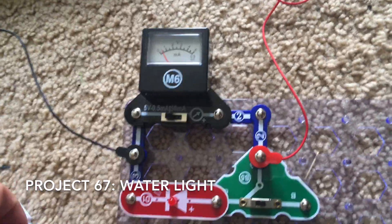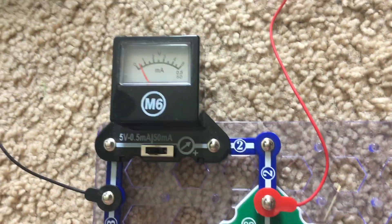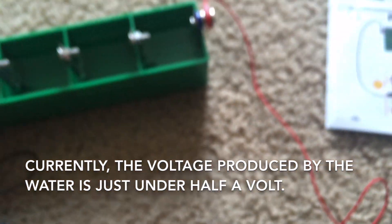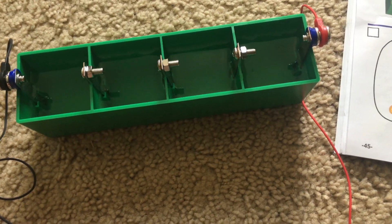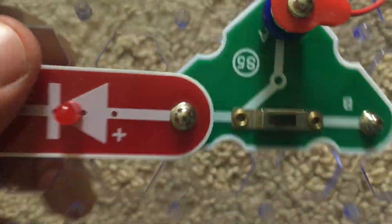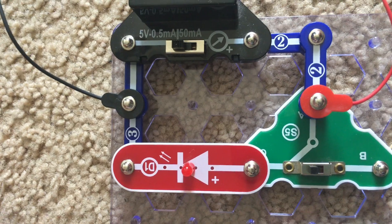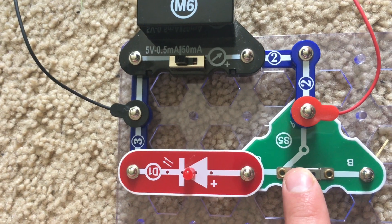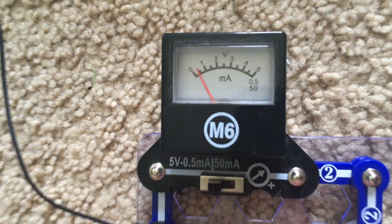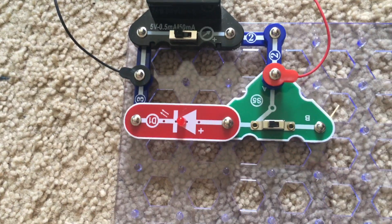Another project I can demonstrate is Project 67, water light. The slide switch will be on position C and the meter on the 5 volt setting. Right now the voltage produced is just under half a volt. I filled all four compartments of the liquid holder with regular tap water and the red LED may or may not be on — it looks like it's not, because the voltage produced is not enough to light the LED. Switching the slide switch to position B, the voltage may be higher because the water is not trying to light the LED, but there is only an ever so slight increase — almost unnoticeable.